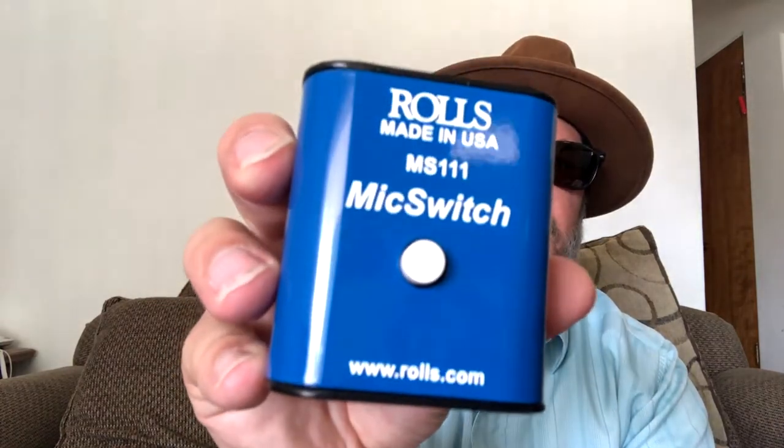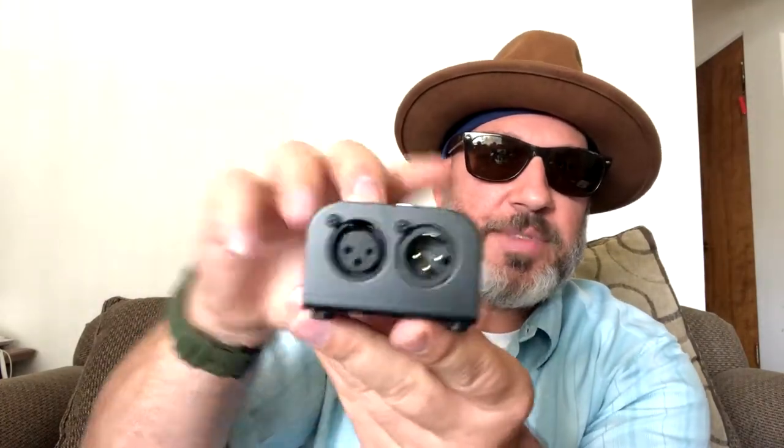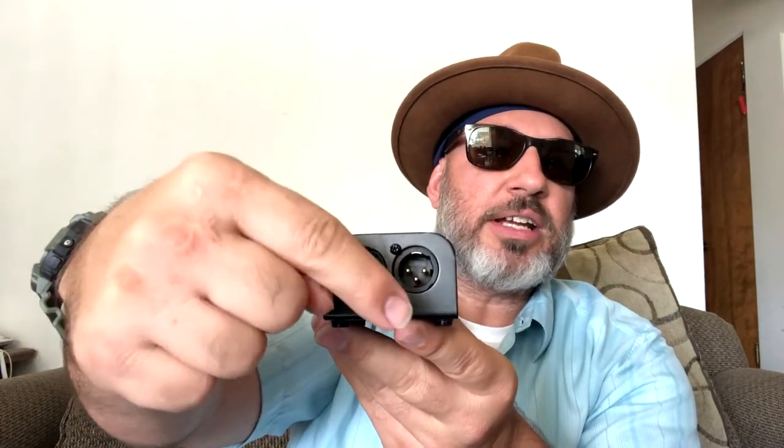This is the Mic Switch SM111 by Rose — look at it, made in the USA, solid, made out of metal. It's got XLR in and XLR out. If you have a corded microphone, the cord goes in here and then out. If you have a cordless mic, from the receiver it goes in here, then out and into your mic line in. That's how you utilize this.